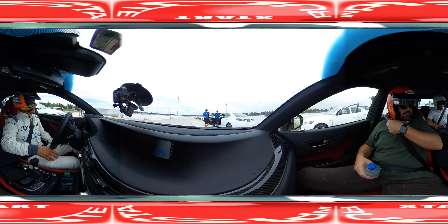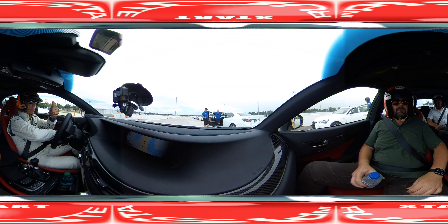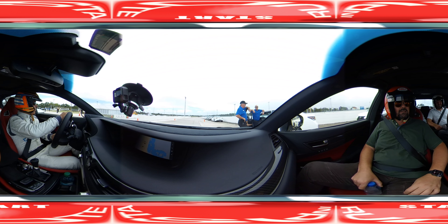Just buckle up, everybody buckled up? Yes. Here we go.